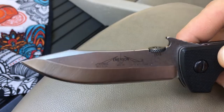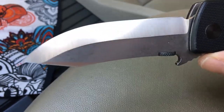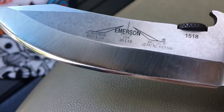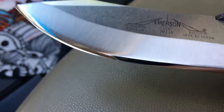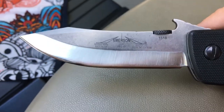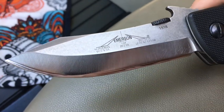It's an upswept clip point and this one is chisel ground like most Emerson knives, though I did my own little convexing of this side and made it obscenely sharp. Chisel grinds are already really sharp by their very nature, and convex grinds are also very sharp, so I combined them and created this super sharp mirrored edge. What was out of the box a bit of an obtuse angle has become a super sweet slicing machine.